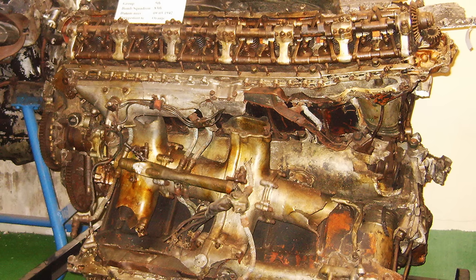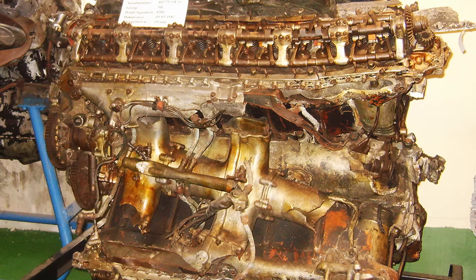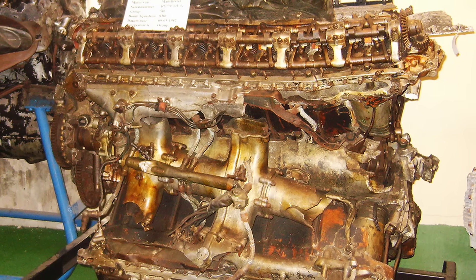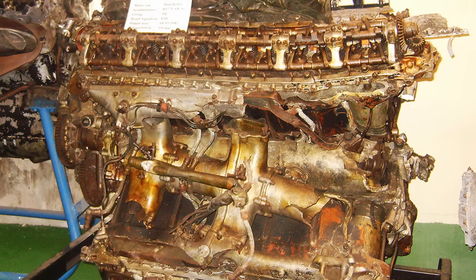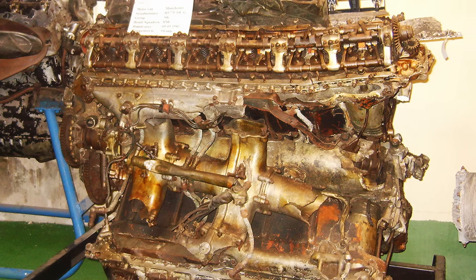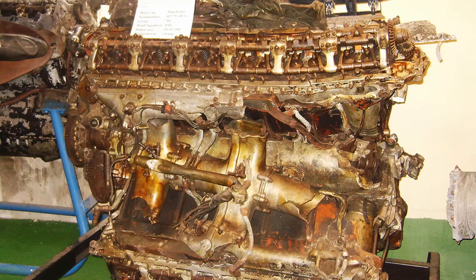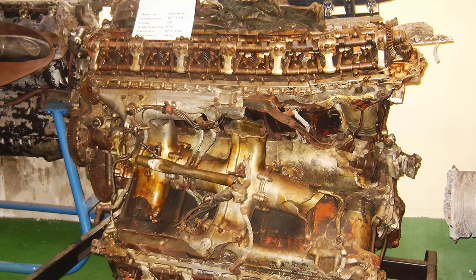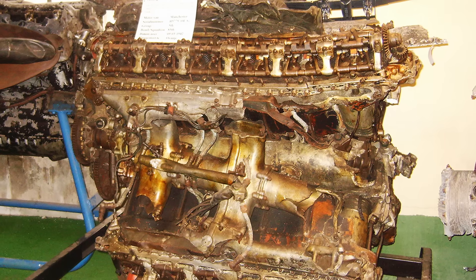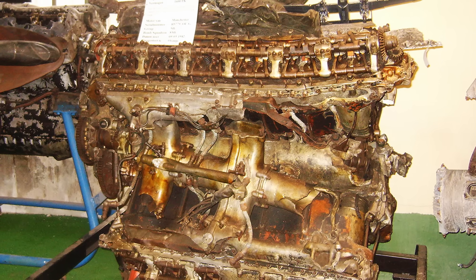One of the most frustrating issues was the sudden failure of the bolts securing the connecting rod caps, which often led to cascading damage that completely destroyed the engine. The problem was traced to brittle bolts, so new measures were introduced: stronger bolts and a lower torque specification to avoid overstretching them. Engineers also made slight adjustments to the connecting rod design. To further reduce stress, the maximum speed was dropped to 2,850 RPM. These fixes, known collectively as Vulture Modification No. 44, were implemented by August 1941.